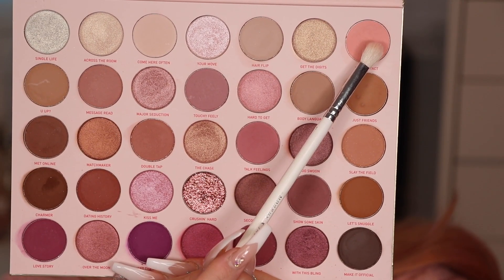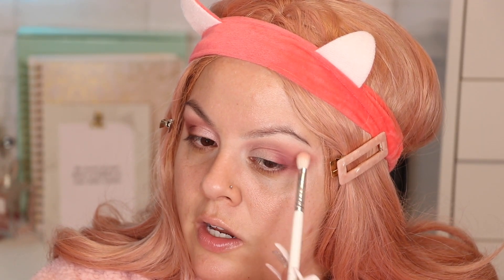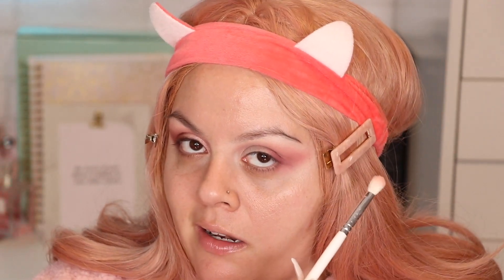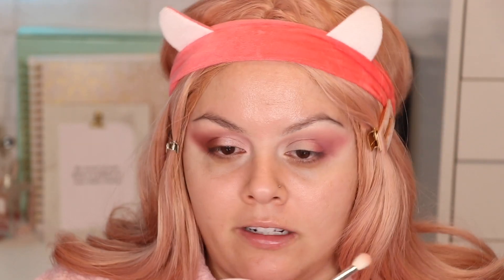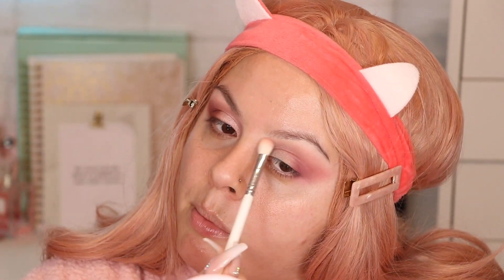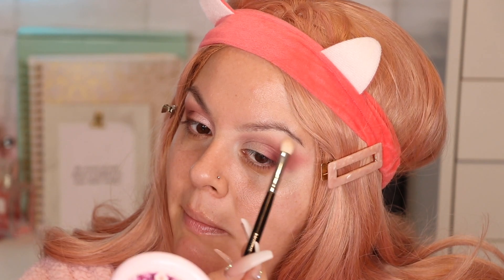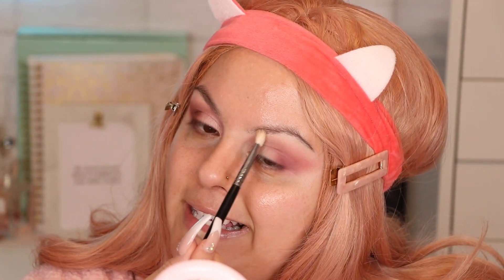With the Morphe JH33 brush I'm going to grab this color called Eye Contact and add it as a transition shade right where the previous color ended, going upward just to give a little brightness. Then with the same JH33 brush I'll grab the color Come Here Often and apply it right under the brow bone. I love applying eyeshadow under the brow bone because it helps blend everything and doesn't look shiny over the concealer.